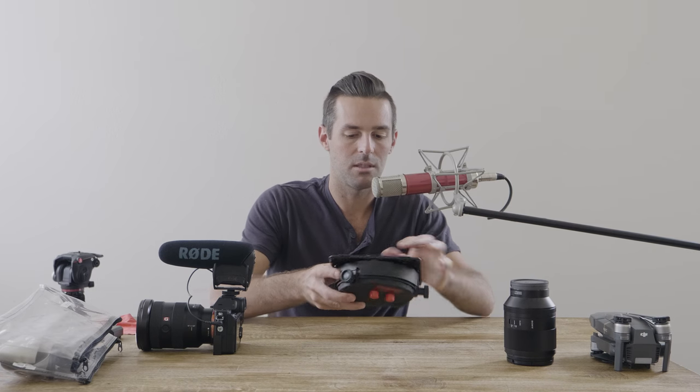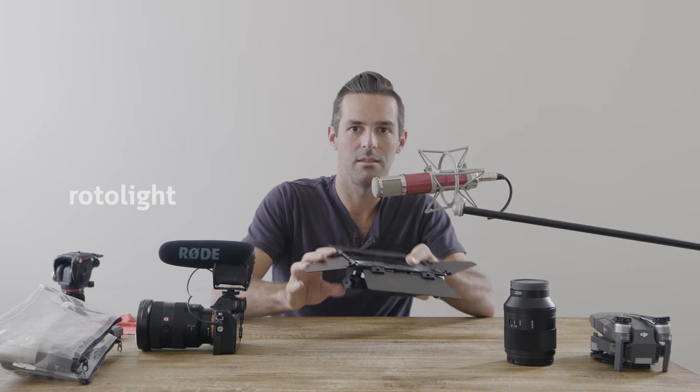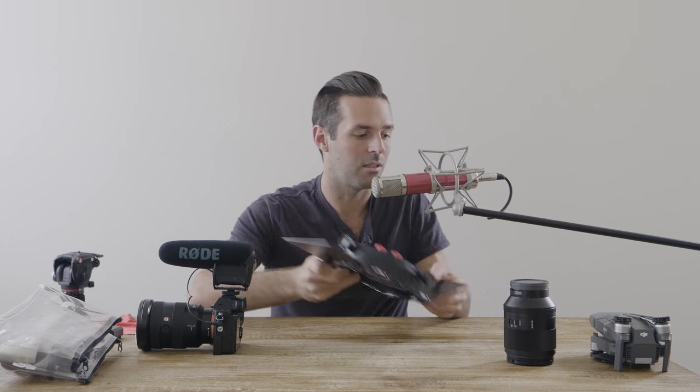For lighting, I've been using this Rotolight. It can change color temperatures and has a brightness dimmer on it. For the most part I don't need to use it because the Sony a7R III with my 1.4 50mm does such an amazing job in low light, but in an emergency situation a Rotolight is a great thing to have. I also have a stand for it which is really light and really small.